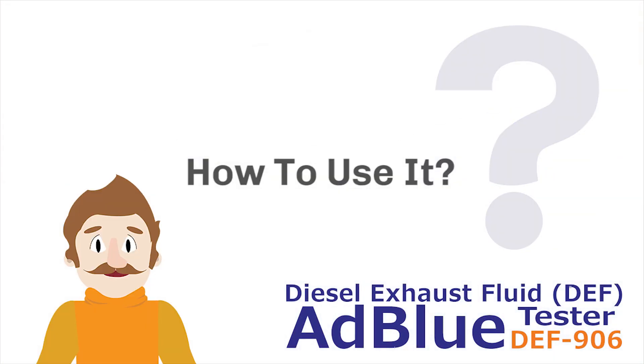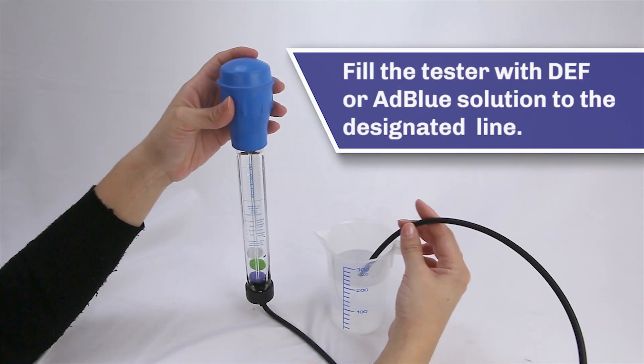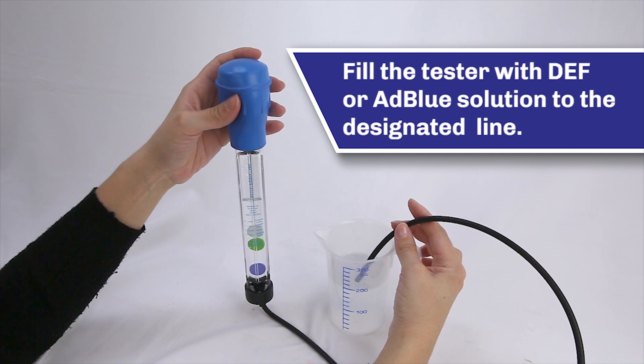How to use it — Product Demo: Fill the tester with DEF or AD Blue solution to the designated sign.